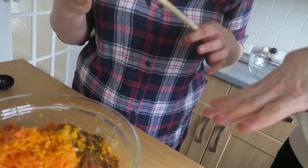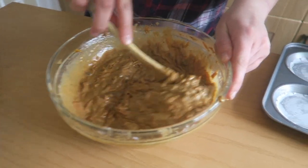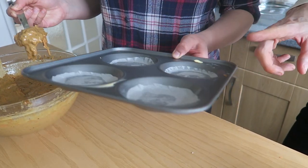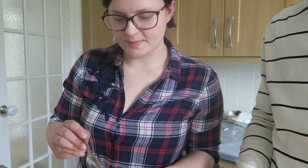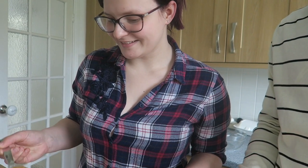With the tin greased and all the ingredients in, our mixture is all mixed together and we're ready to go. We're not sure how many this will make, but we'll spoon in four at a time, which gives two sandwiches. They don't take long to cook — fill them up about halfway since we've got raising agents like baking powder and eggs that will make them pop up nicely.